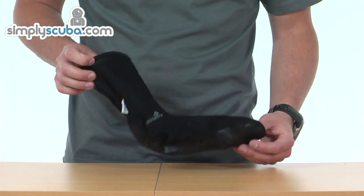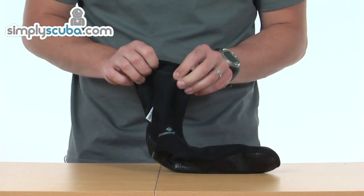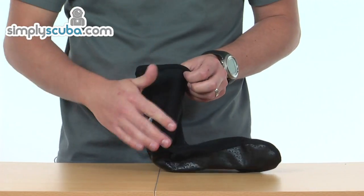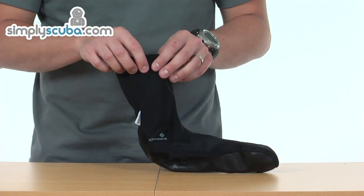The LavaCore socks are made from the same material as their other products, so it's incredibly stretchy material made from three different layers. The outside is polytherm material which is windproof and waterproof, so obviously you get that protection from there.